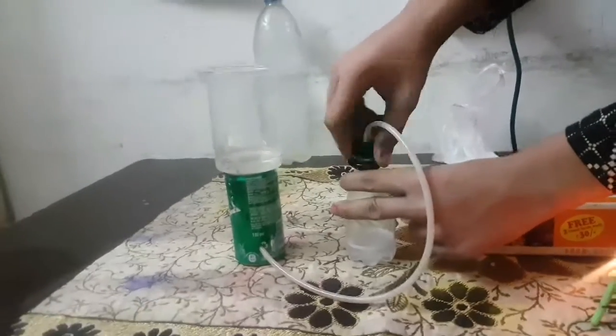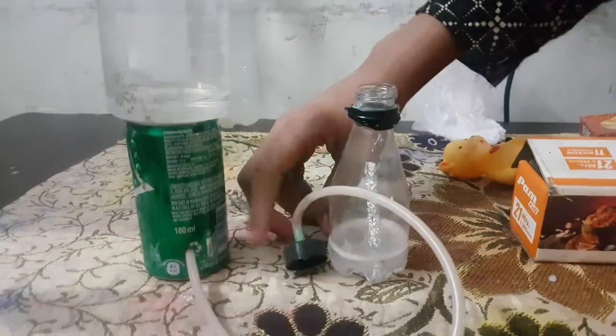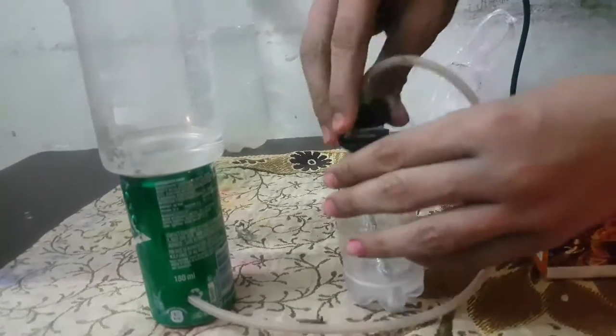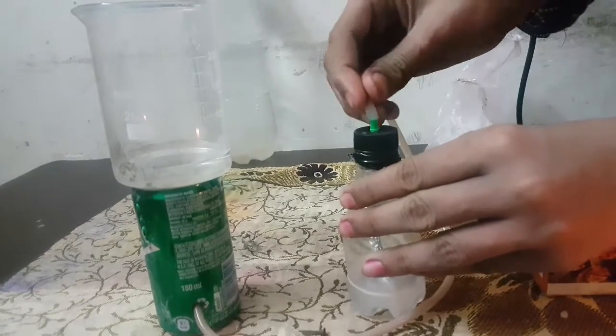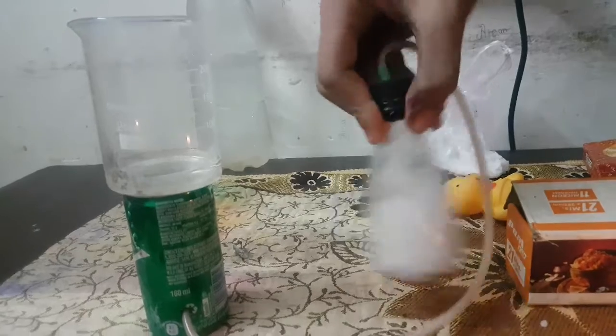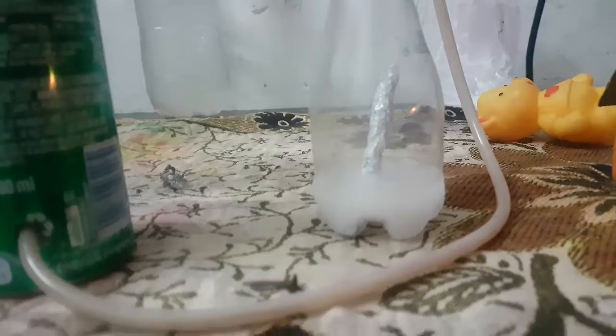The only thing we need is caustic soda and aluminum foil. The reaction will start. We have to stir it a little bit. As you can see, the bubbles are coming out.